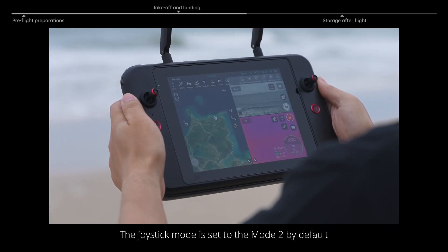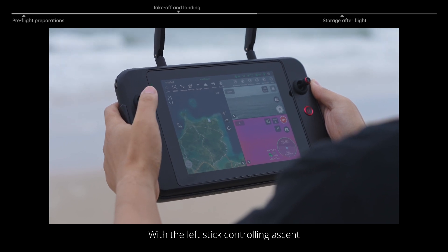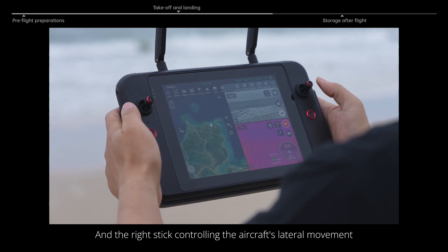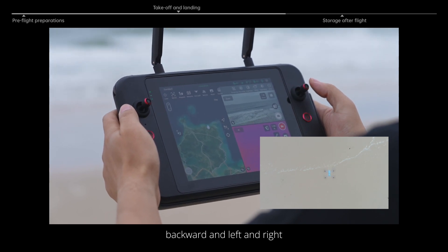The joystick mode is set to mode 2 by default, with the left stick controlling ascent, descent, and nose orientation, and the right stick controlling the aircraft's lateral movement — that is, forward, backward, and left and right.